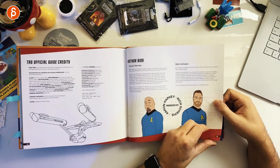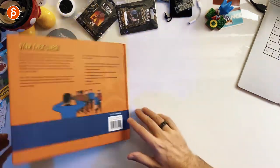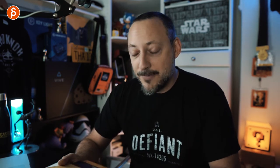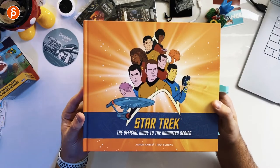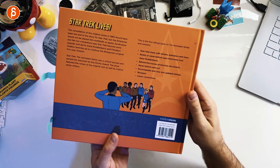Here you have the two authors in Star Trek uniforms, and there you go — that's the end of the book. The backside is really, really cool. As an animation nerd, it's awesome to see all the details, the sketches, and the designs. And on top of that, if you're a Star Trek nerd, seeing all of that for the first time is super cool. You can get the show on DVD and Blu-ray as well if you're interested — link in the description. The book is listed for $34.99.